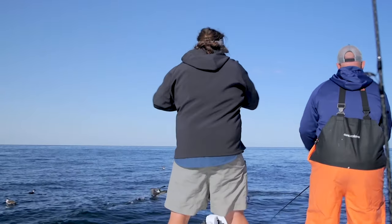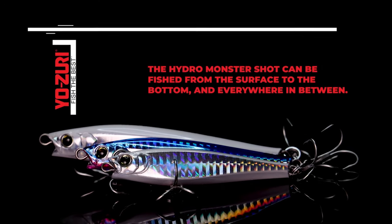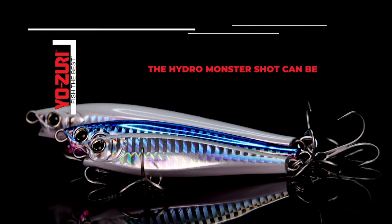The Monster Shot has turned into one of my favorite baits because whenever I go to choose a bait to fish with, I would like to have something that's multidimensional. Any lure that I can tie on that I can do more than one thing with is a lure that I like.